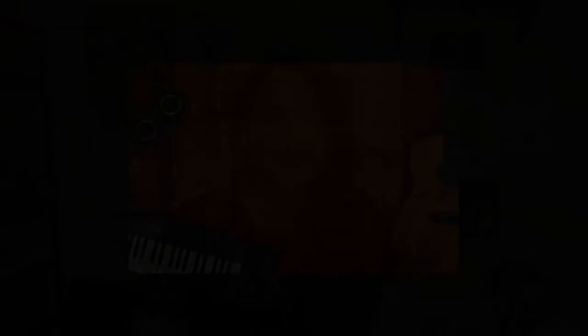If you signed up, you already have a kit delivered to your door, ready to go, with everything you need. Let's get started. We'll start off by going over our supplies. The first thing you need is paint in a palette. If you got our kit, you already have your paint in the palette.